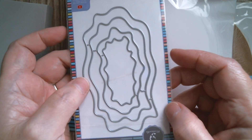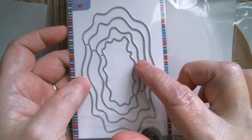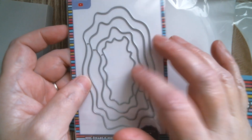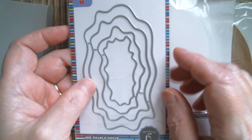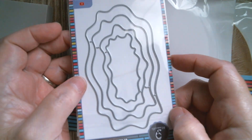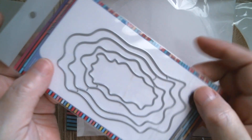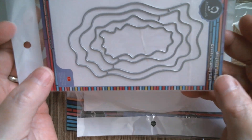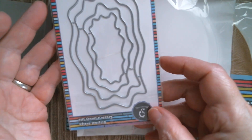If you've got a wood grain embossing folder, you can use one or two of these dies, cut them out, and make one of those little knuckle frames with a gnome or owl poking out. You can create all sorts of things, even wibbly-wobbly frames for your characters, because anything with a wibble or jagged edge looks brilliant with cute things.